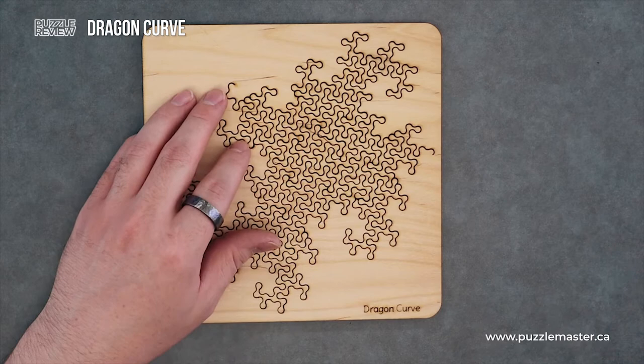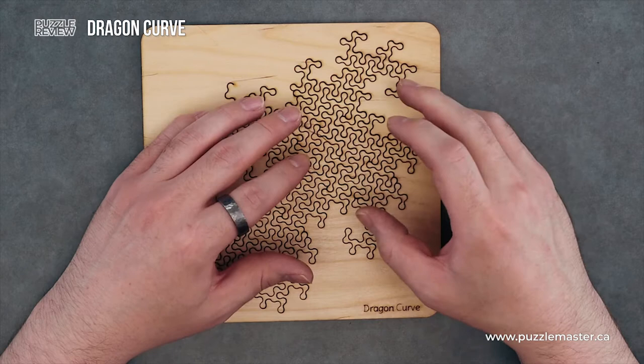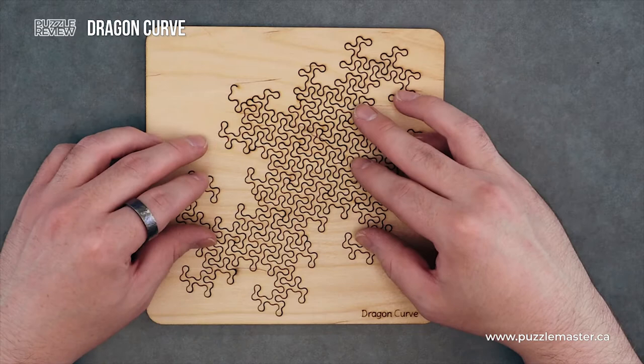Now it being a fractal design means that all these pieces have very similar shapes, but how they've been cut out of this design makes it very interesting. When you put them in, they kind of just drop in and disappear. This one kind of has a psychedelic look to it as well. And they describe it as one of the harder designs in this puzzle range.